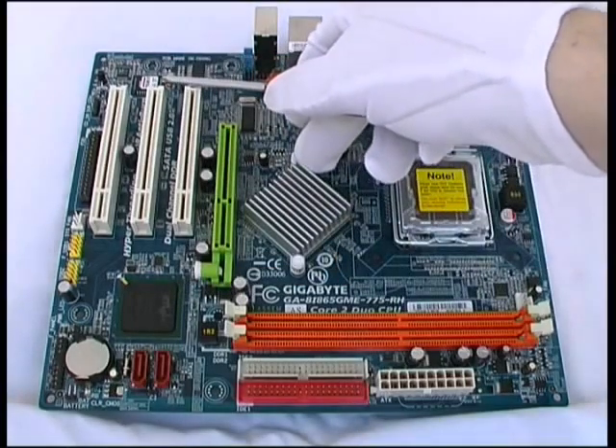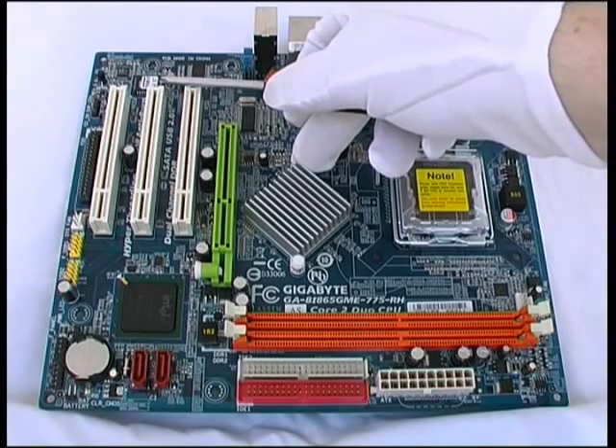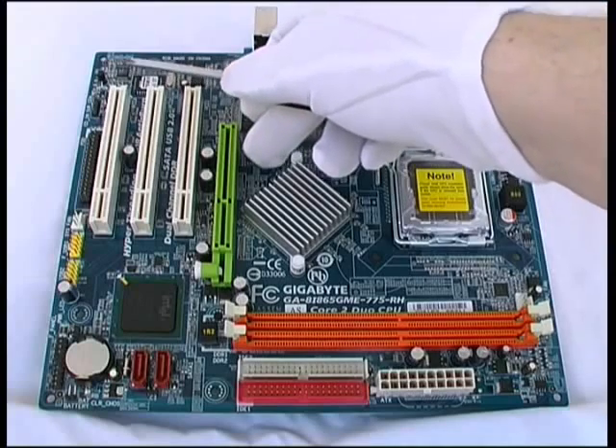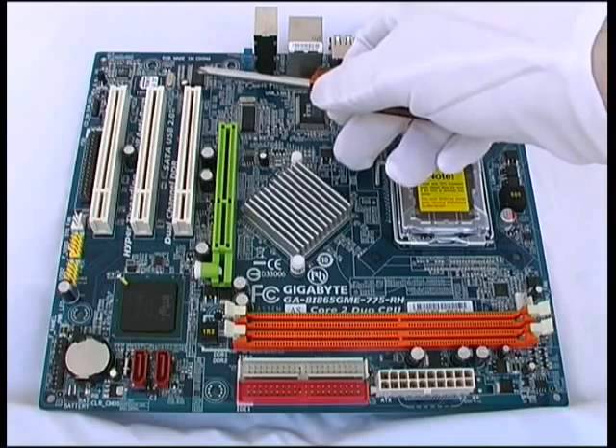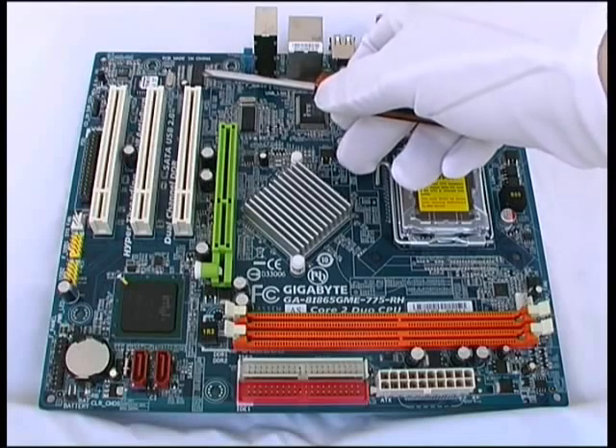Up in the top left above the PCI slots, with the small label on top, that's our BIOS chip. Just to the top left of the BIOS is the sound chip, and to the right of the BIOS chip is the LAN controller chip.